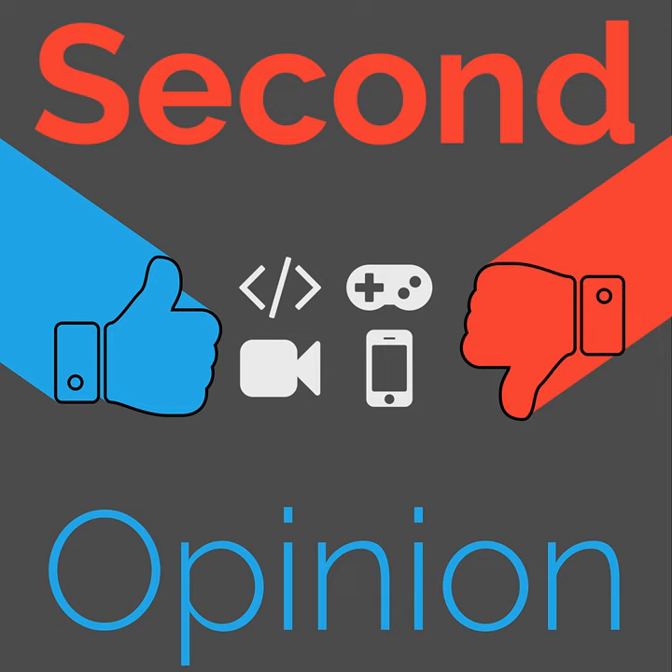Thank you for listening to this episode of Second Opinion, the review show here on the Nexus. You can find the show notes for this episode at thenexus.tv/SO72. I am your host Ryan Rampersad — you can find me just about everywhere, but especially on Twitter at RyanMar, and on my website RyanRampersad.com. Second Opinion is licensed under Creative Commons. You can leave comments for us on previous, this, and all future episodes at reddit.com/r/thenexustv. And if you would like to support us reviewing fun things, you can support us on Patreon at patreon.com/thenexustv.